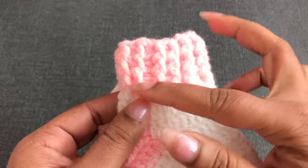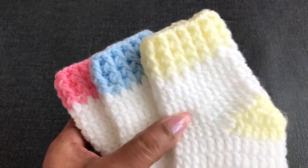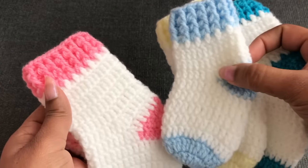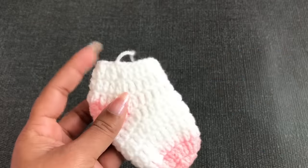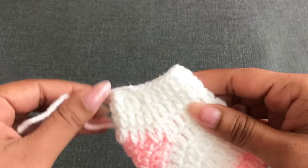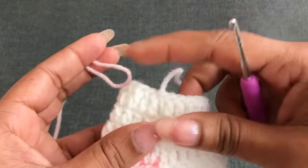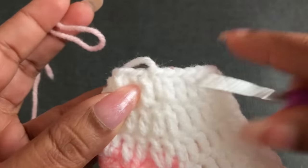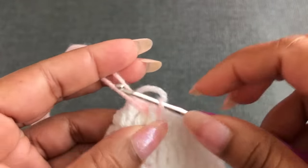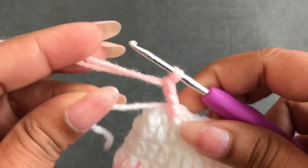This newborn sock is finished with the pink color yarn. All different sizes are made with the same number of rounds and the same way — the last 3 rounds are made the same way. I'm going to make the newborn size now and join the pink color yarn. You can add this pink color yarn to any double crochet. I'll join it here. Start with chain 3.